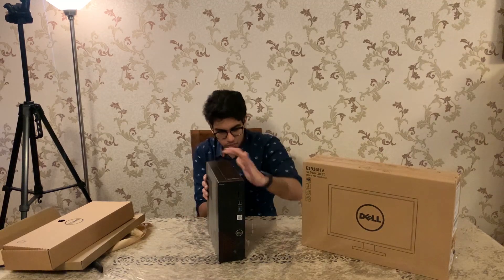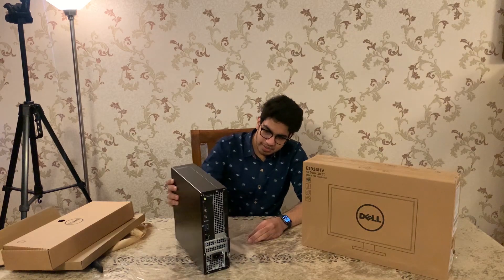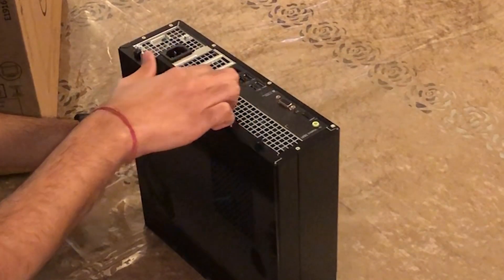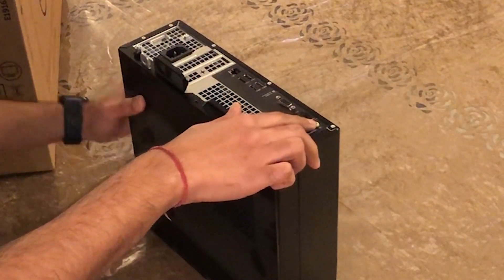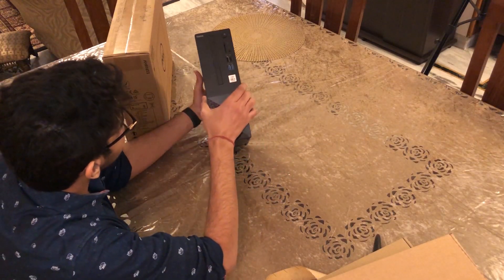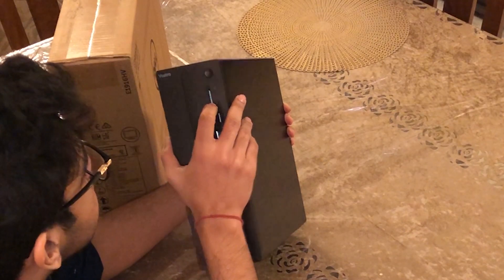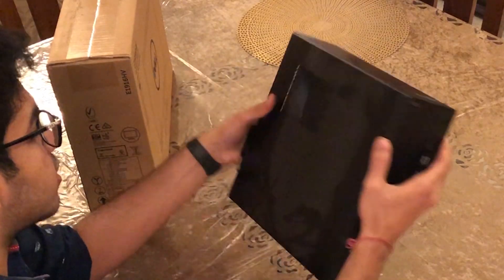This is the CPU. It is quite small compared to other desktops I've seen. Here you can see you get two USB 3.0, two USB 2.0, one LAN port, one HDMI, and one DisplayPort. In the front you get two USB 3.0, two USB 2.0, one headphone and mic jack, a power button, and an SD card reader.